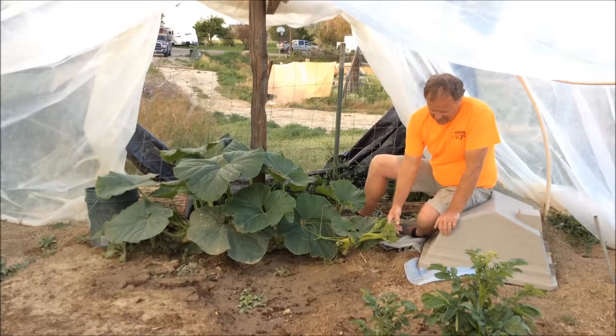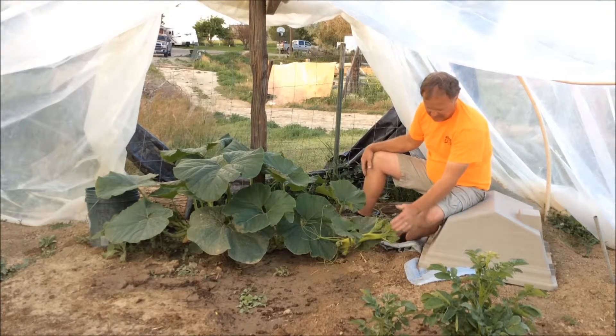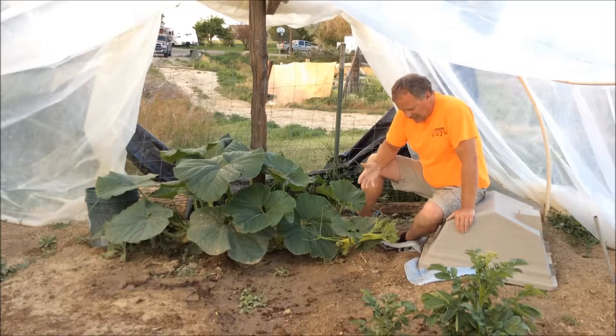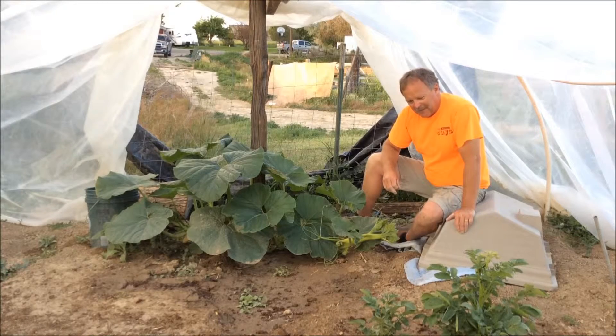Last night I cut it off right here, and all this is new growth as of today — this wasn't here last night. So it's a very healthy plant. It looks good, but it's got some real issues. We're going to try to salvage it since it's the only other plant I have, and see if we can get a pumpkin on this thing yet.